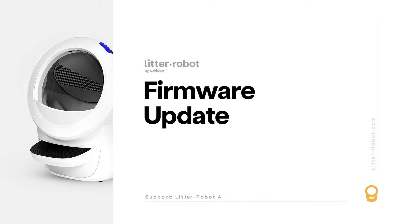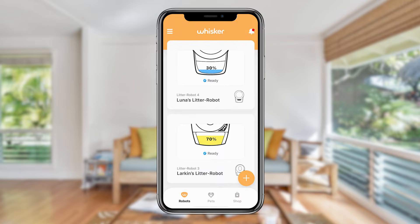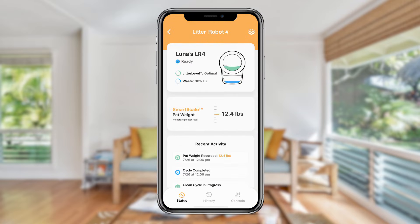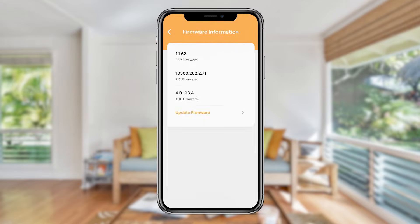Note: in order to update your firmware via the app, your robot must already be onboarded to the Whisker app. For help with onboarding, please watch our Litter-Robot 4 Getting Started Guide. In the Whisker app, select your Litter-Robot 4 unit from the dashboard. Tap on the gear icon in the top right corner. On the robot settings screen, tap on firmware information. On the information page, tap update firmware to begin the update process.